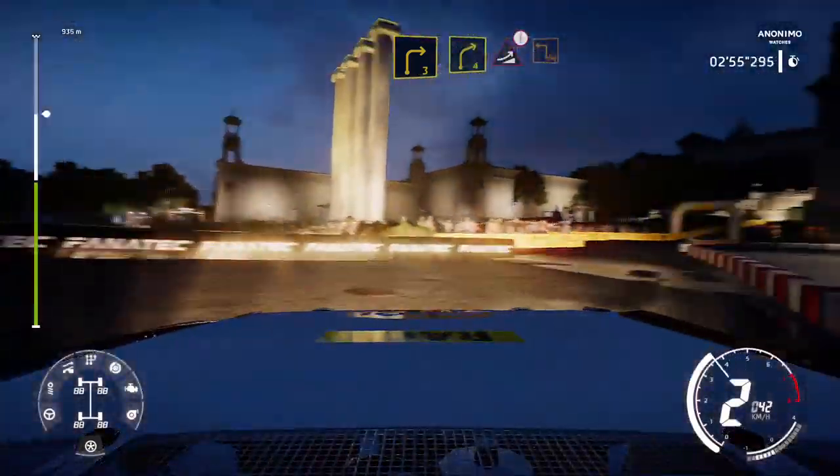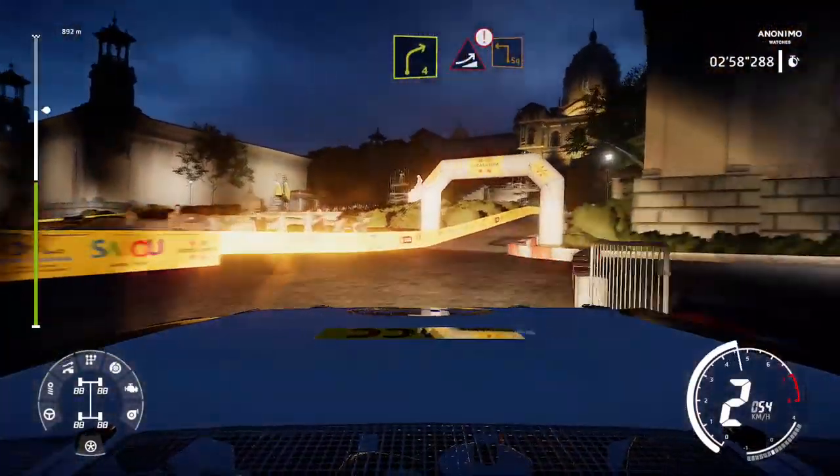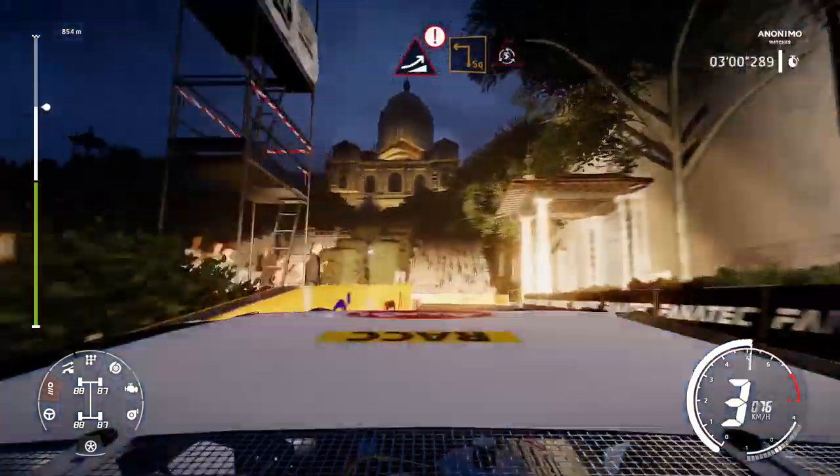And right 4, into caution jump, into square left, and donut.